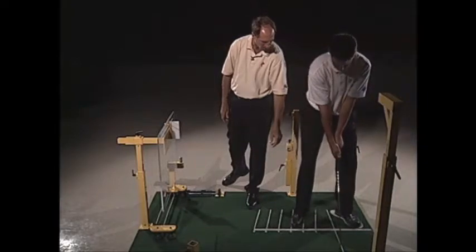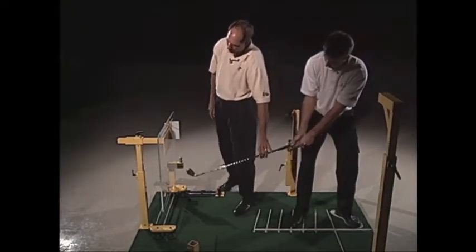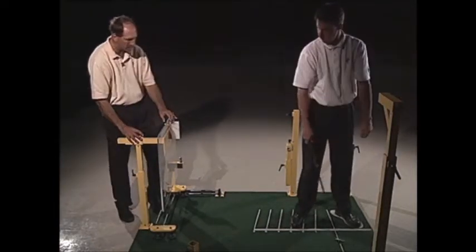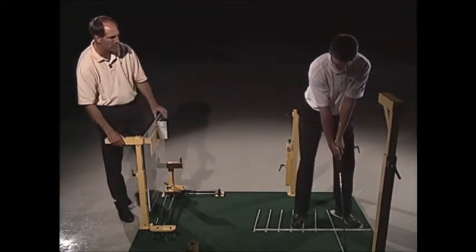Let's say you had somebody who hinged too early — go ahead and hinge it real early and get real narrow. What you could do here is place the wall where you wanted it: if you wanted the student to have more of a one-piece takeaway and not hinge the wrist, you could move the wall a little bit further away.